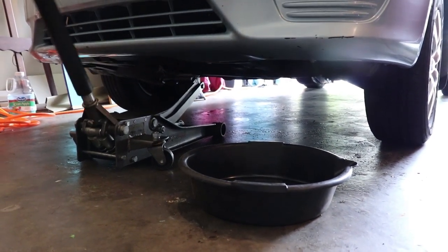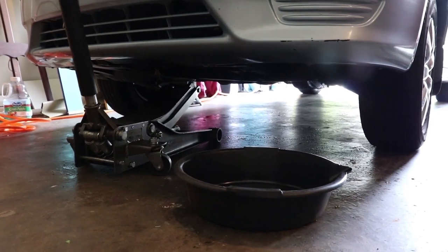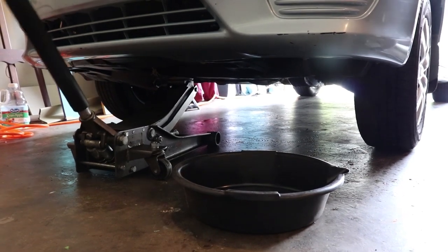Remember to set the e-brake. Always set the e-brake when changing oil if you're lifting the front of the vehicle.